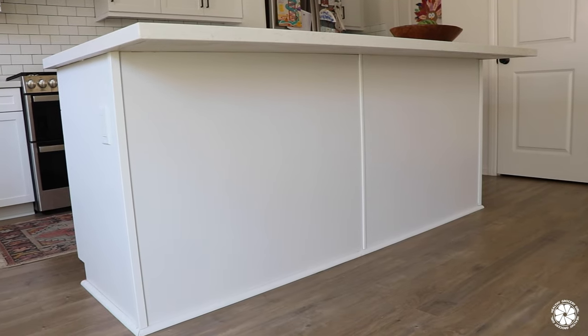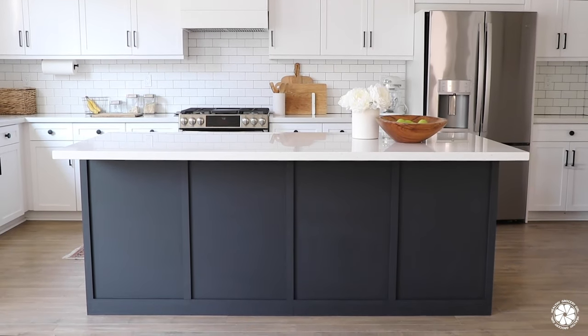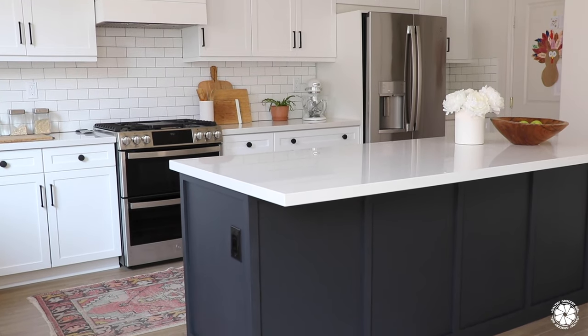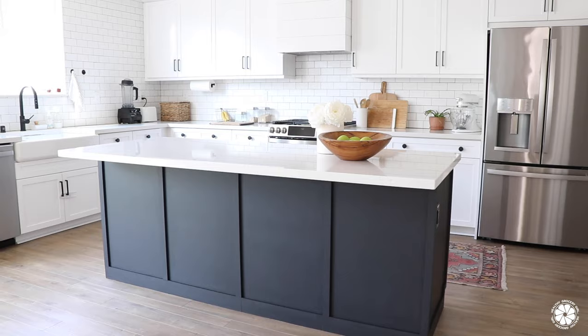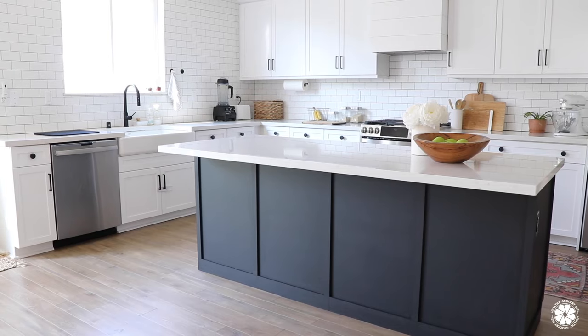Here it is again — before and after. It turned out amazing, right? I absolutely love it. It did exactly what I was hoping by adding character and warmth into our kitchen. And I'm always so impressed with Aaron's building skills — he just knows how to do all of this. I can visualize and come up with ideas, but to figure out how to actually build them and bring them to life — that is all Aaron.